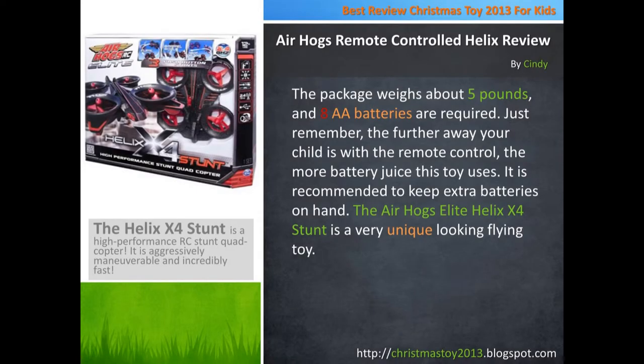The package weighs about 5 pounds, and 8 AA batteries are required. Just remember, the further away your child is with the remote control, the more battery juice this toy uses. It is recommended to keep extra batteries on hand.